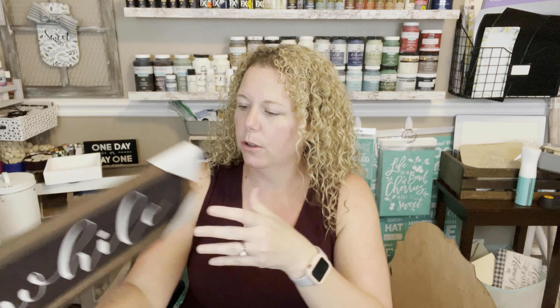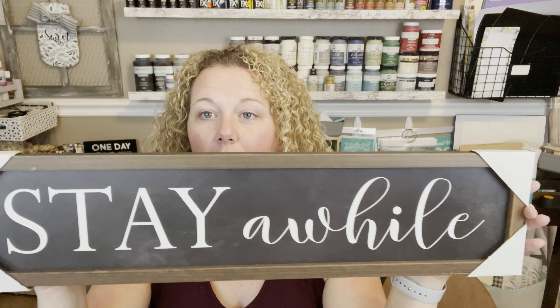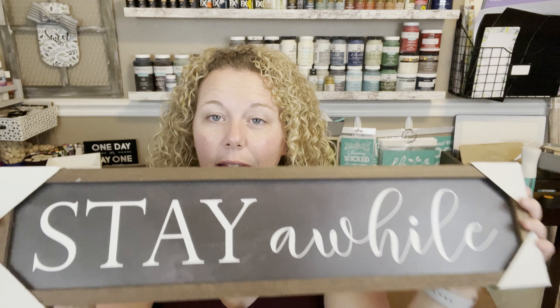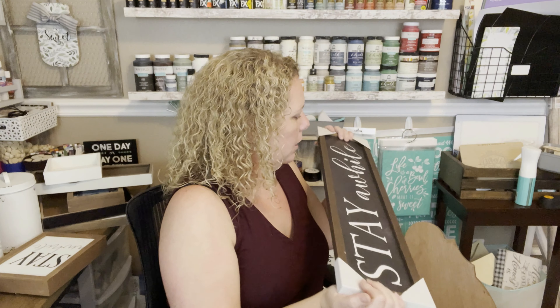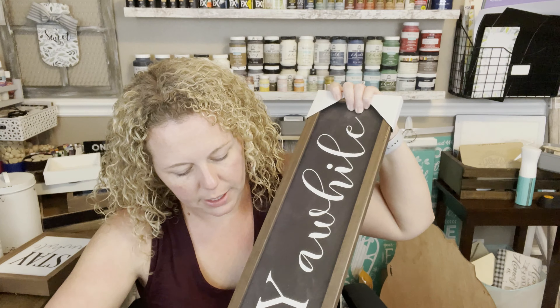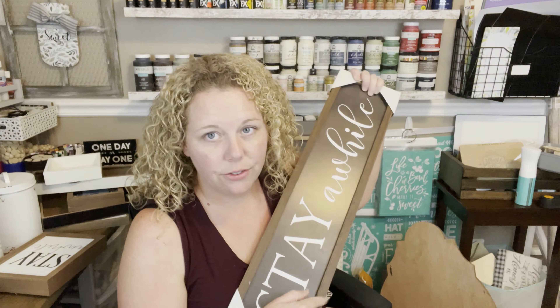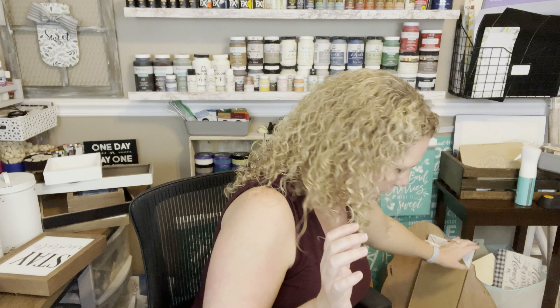I've also got this really nice long MDF piece — original price was $14.99, I got it at 75% off — and it just says 'Stay a While.' It's really pretty. Maybe this one will stay as-is, maybe not. I just liked the look of it. Even if you just wanted to do 'home' on it, it'd be really pretty. It's a little sturdier and straighter than something you'd make from Dollar Tree boards, and it comes already framed — easy as can be.